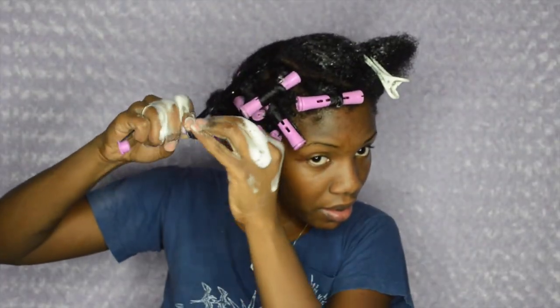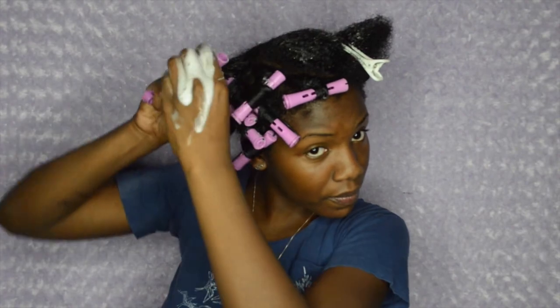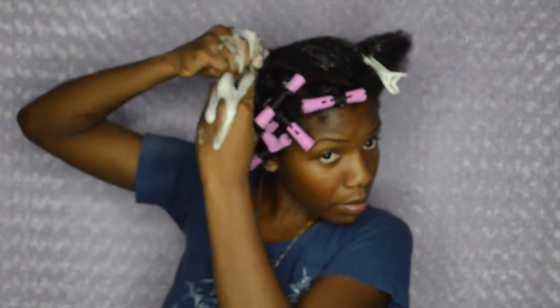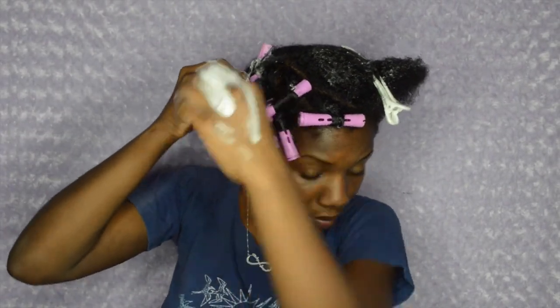And then I'm just going to use one hand to twirl it around — it's one hand — and it worked that way. I know you can't really see that so I'll show you again, but I really just flicked my wrist. Flick of the wrist. I really flicked — I don't know, look, I'm tired.